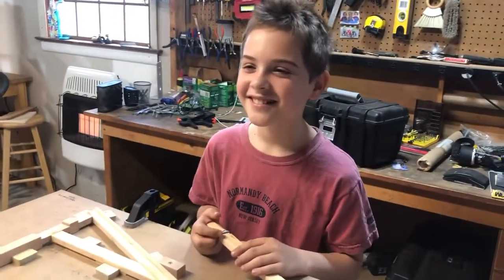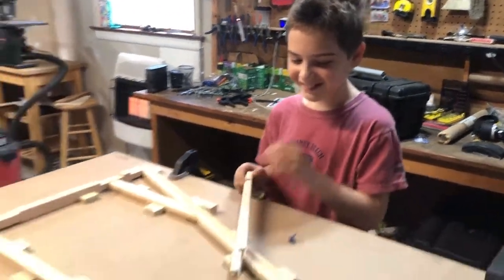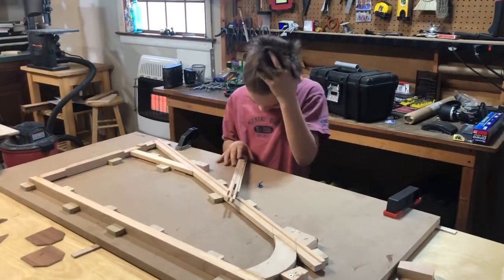Hi, my name is Connor. I'm 10 years old. Me and my dad are going to build a rudder. That's right, the rudder.